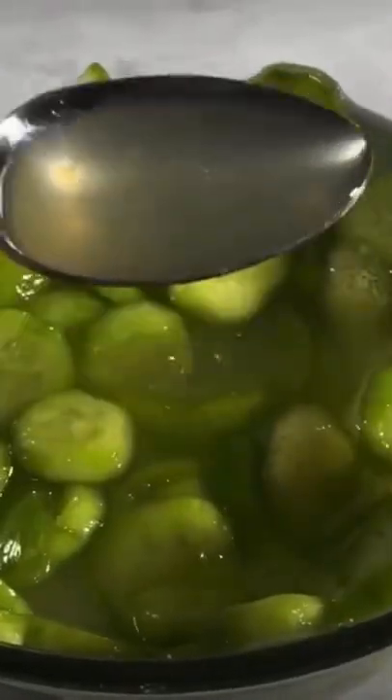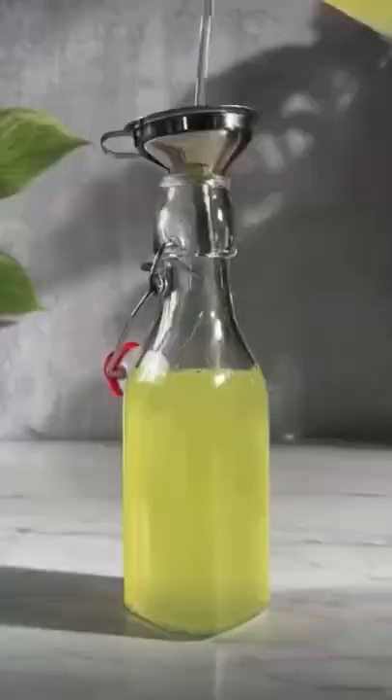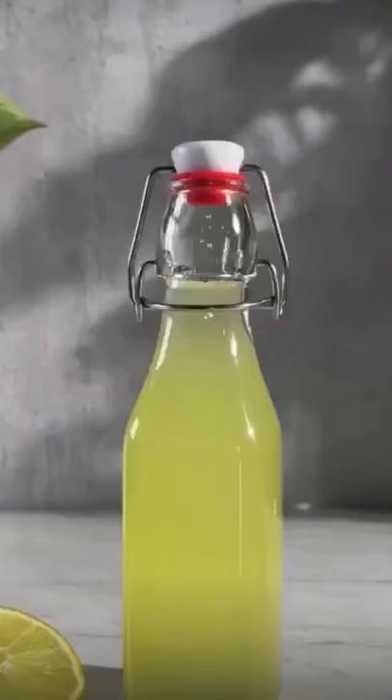We also add some citric acid — I wonder what the main function of citric acid is. And here we go: the cucumber and lime cordial is being strained through a fine mesh strainer and then bottled up.